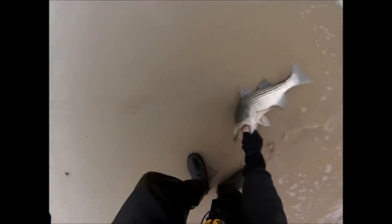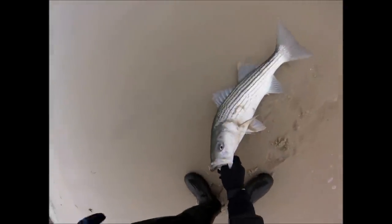Being that it was late in the season, this size fish here was about as big as anybody was getting at this time, so I was pretty happy to be catching these.